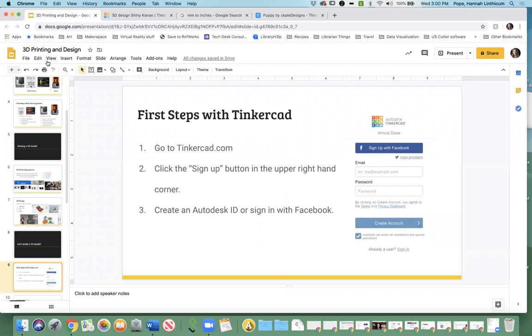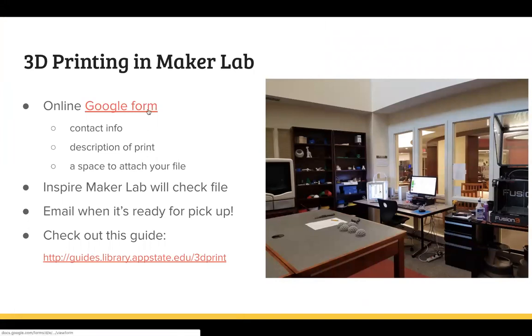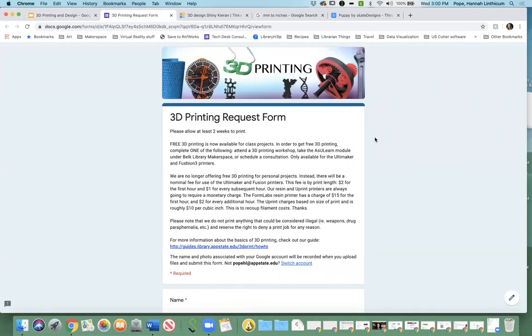We have an online Google form, and that is how we typically handle 3D printing. Since we're in this quarantine situation, we don't know when we're going to be getting back to the 3D printers, but you are still more than welcome to use our Google form and send it in. Since this is a workshop, I cannot guarantee when it would be available. You do get to print this for free — it's considered academic because you're learning something new. You can find this form on our website — Google 'Belk Library 3D printing' and it'll pop up in the first or second link.